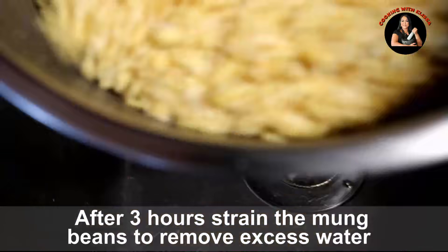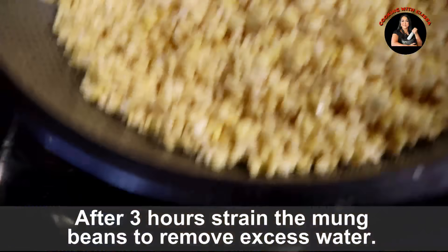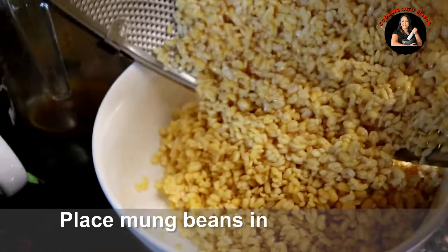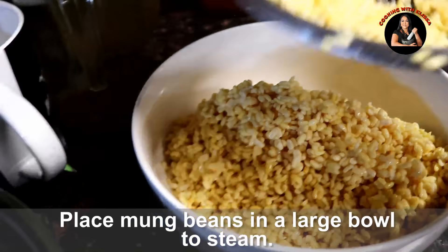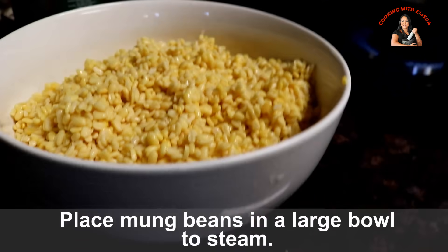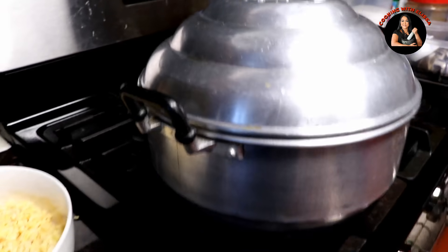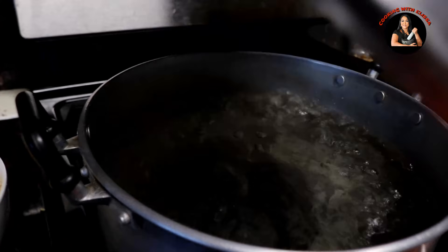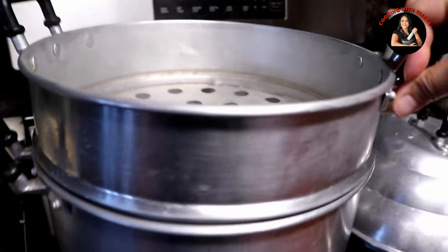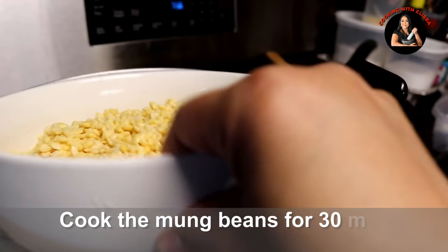I'm going to put it in a little bit, and I'm going to put it in the pan.